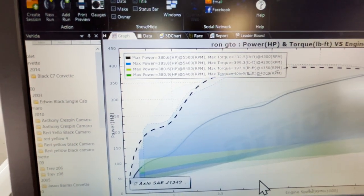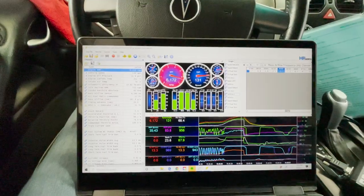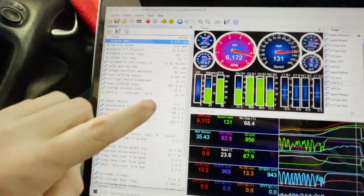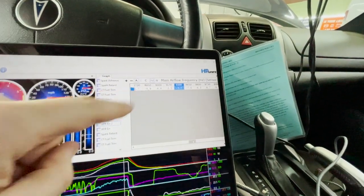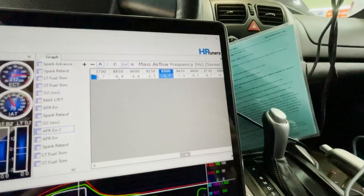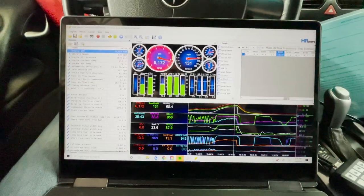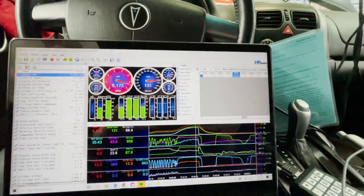384 and 401. The first time it went lean, we added 10 percent to make it match, and now it went rich — so it wanted me to add 10 fuel and now based on the scanner it's wanting me to pull five to seven percent fuel back out. Sometimes it overshoots. We'll hit it again, make those changes, and then make another pull.